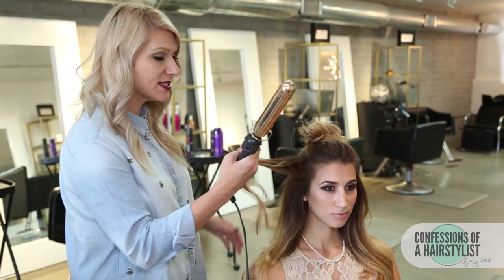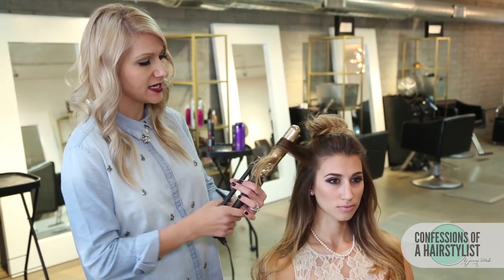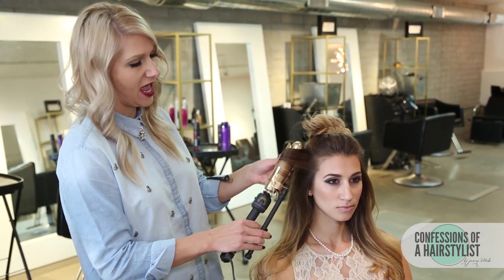Now I'm just going to refresh some of her curls using a one and a quarter inch curling iron by Hot Tools. I like to clamp down about mid shaft of the hair and then just ease the hair through the tong. Hold it there for just a few seconds and release.